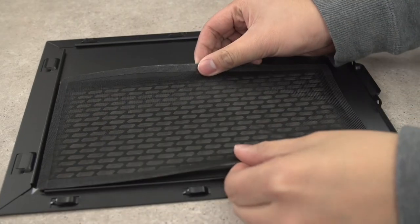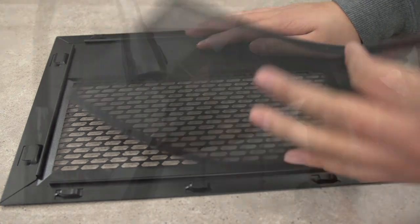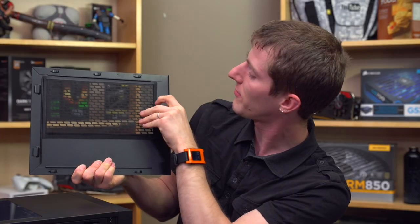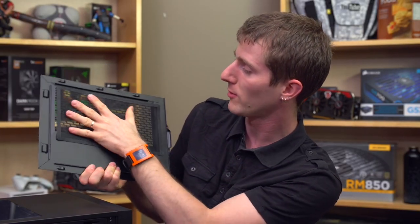On the sides you find mesh as well as removable fan filters on both sides — one of them has fan mounts right next to it and the other does not. They're magnetized fan filters so you can pop those off, clean them, and throw them right back into place quite easily.